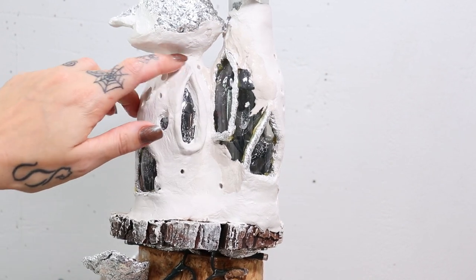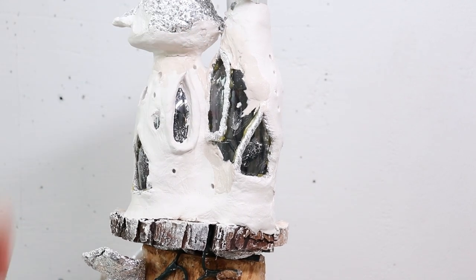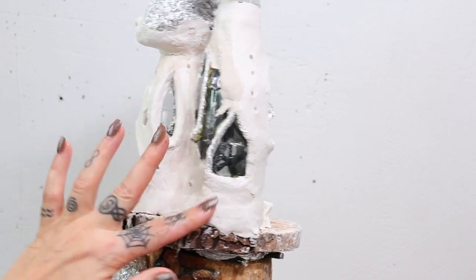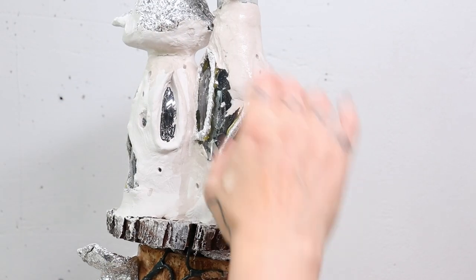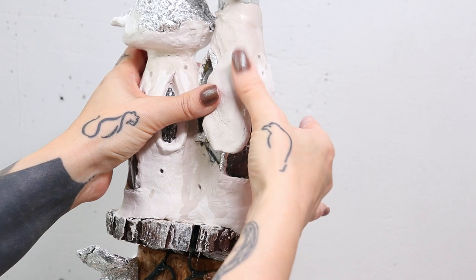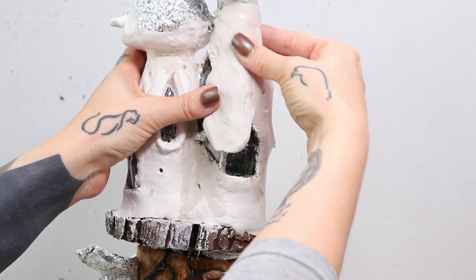The little cracks that you see you can easily repair — I'll just wet the clay a little bit. I'm wetting everywhere I know I'm going to put clay, because we're going to finish it off with clay today. It's just a matter of adding it and smoothing it out. I actually prefer to work in bigger pieces so that it feels most smooth.